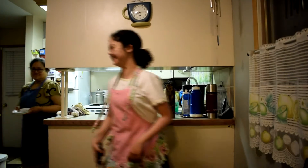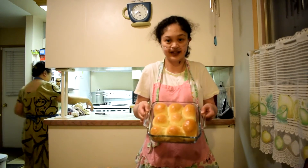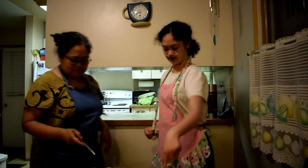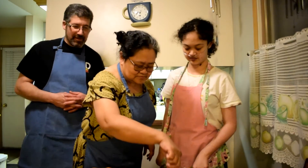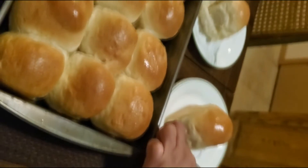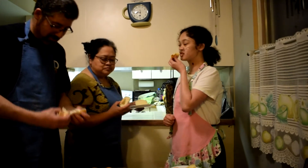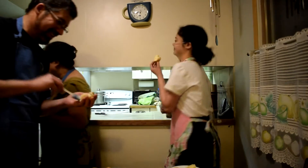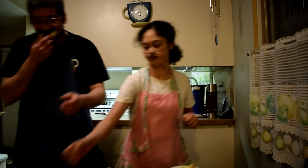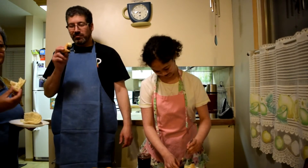Now you wait for your cinnamon buns to finish. And we're trying them! The best part. Nothing quite like the smell and taste of freshly baked buns. You're probably jealous out there if you don't have any in front of you. They look delicious. Very good. Oh, nice and warm. I'm sorry to do this to you. And this is dad's favorite part — obviously.